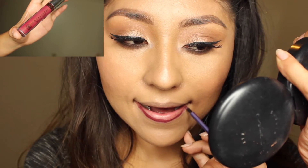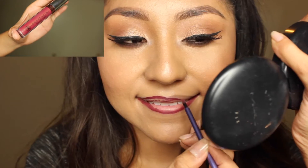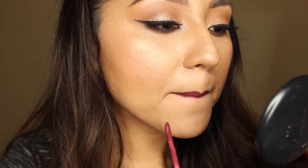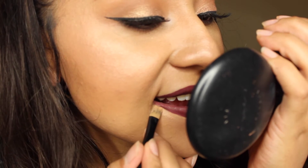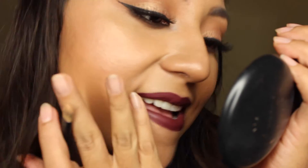Moving on with the lips - I think this is like the star of the makeup look because the eyes look really simple. My lip stick is Trust Issues by Anastasia Beverly Hills. I'm not that good at applying liquid lipstick but I'm getting there. I apply concealer over the edges if I made a mistake and blend that out with my foundation so it looks a little bit more even.